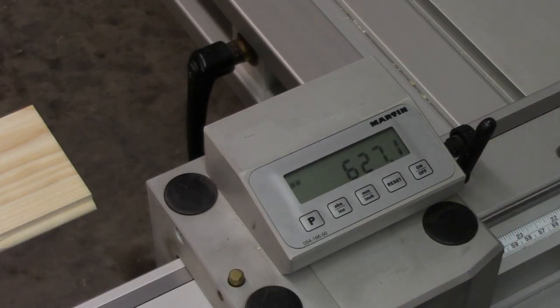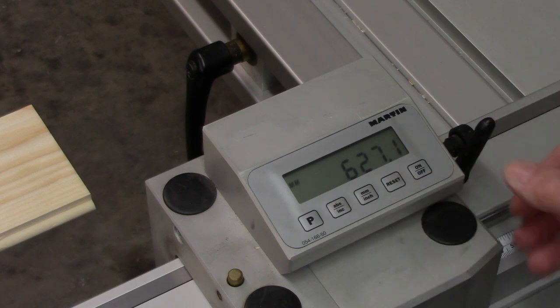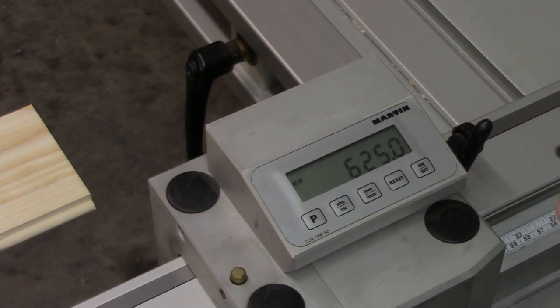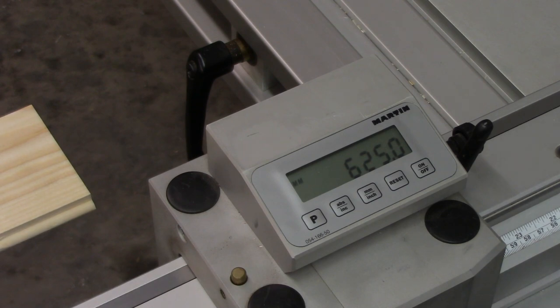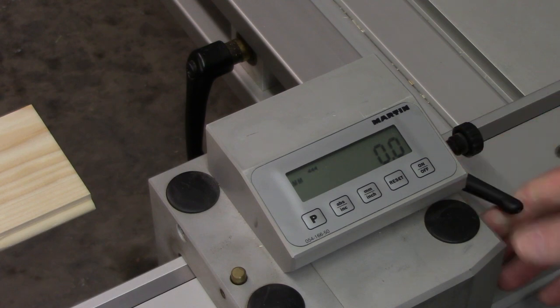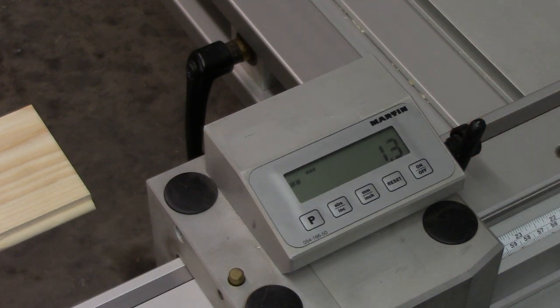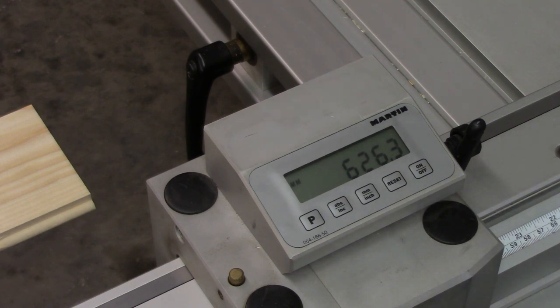Another advantage to the digital display is the ability to switch between absolute and incremental mode. For example, I'll set this to 625 millimeters and say I want something 1.3 millimeters greater. I could add 1.3 to get 626.3, but if I go to incremental mode I've just moved another 1.3 millimeters. When I go back to absolute mode it's done the math for me. It's a convenience thing — not necessary, and something I don't use a whole lot, but I do use it occasionally.